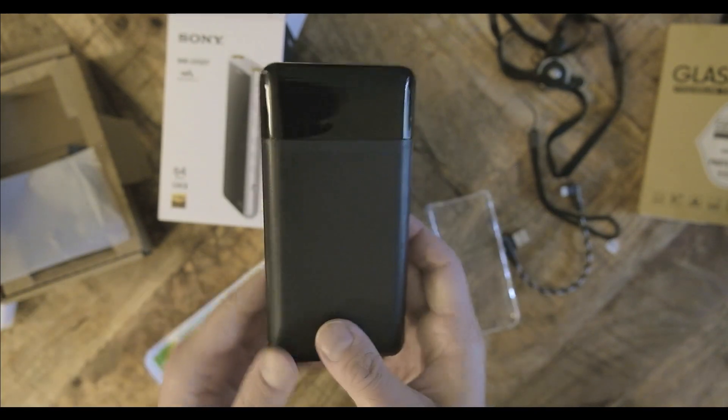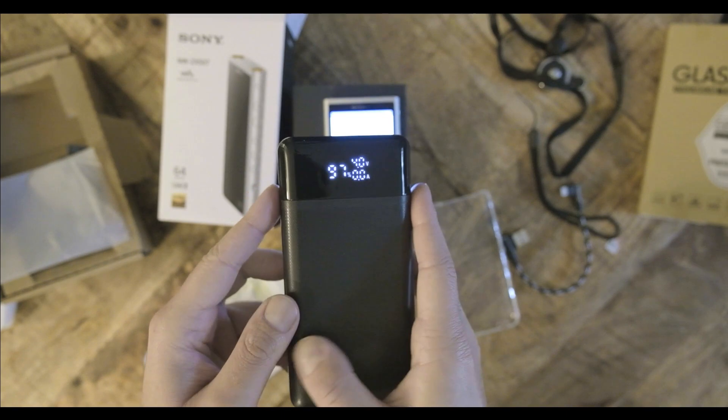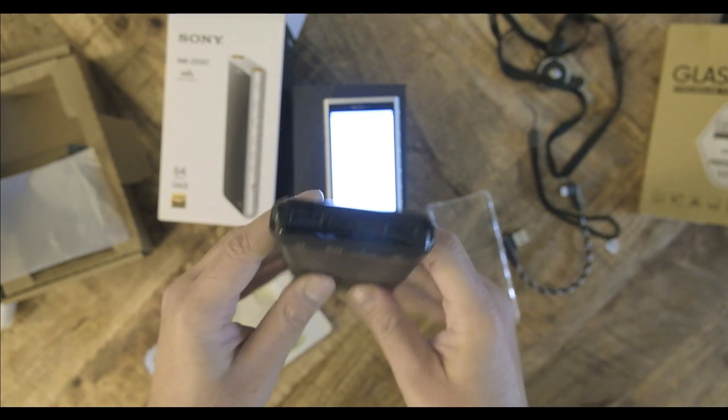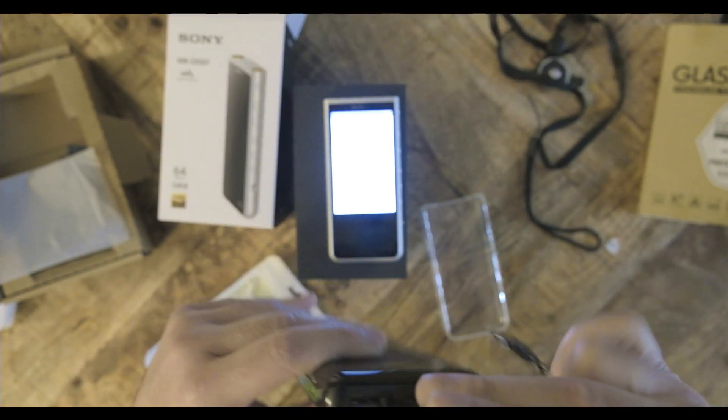With the ZX507, you get DSD and MQA support, and at this price, you better get both. Strangely, one of the Sony webpages says that you can listen to DSD only through the balanced output. I didn't find any such notice about MQA.